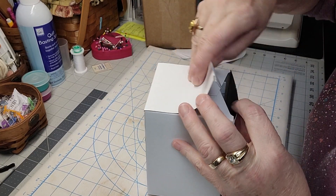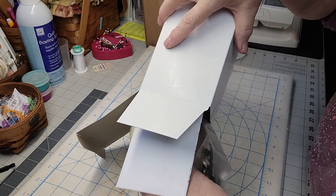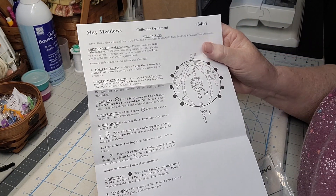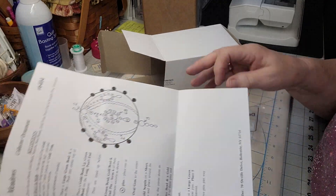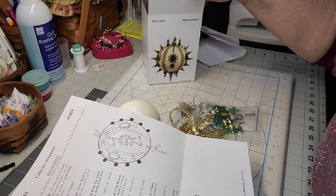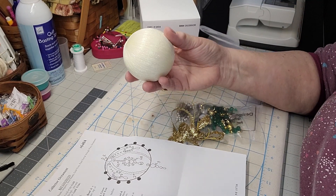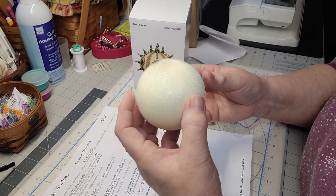Look, this is all the stuff that comes in there - very detailed instructions, which they say are easy to follow. I've read the reviews and they say this is pretty much just a one-setting thing, so you can sit down in the evening and do one of these while there's a TV show on that somebody wants to watch that you're not that interested in - not that that ever happens, right!